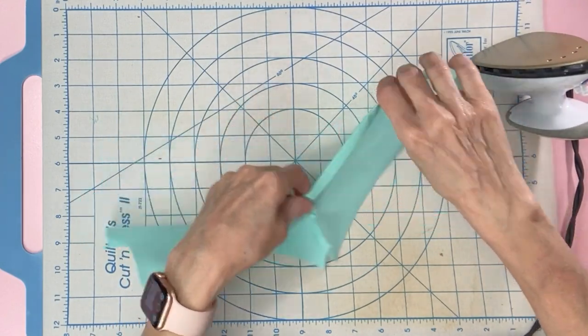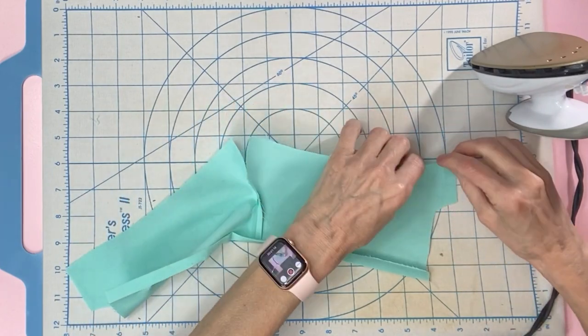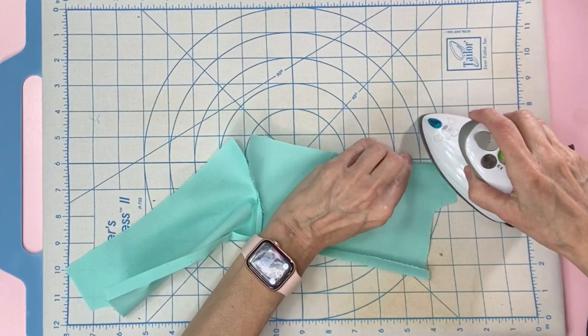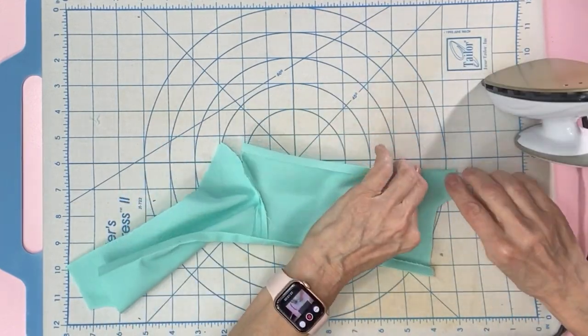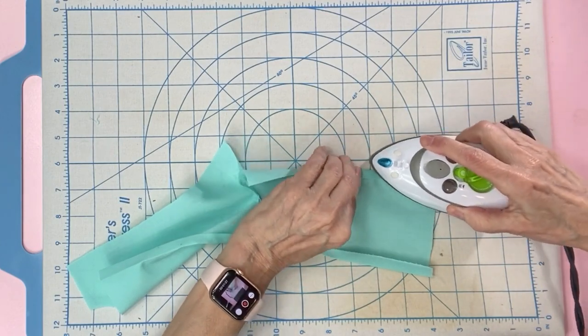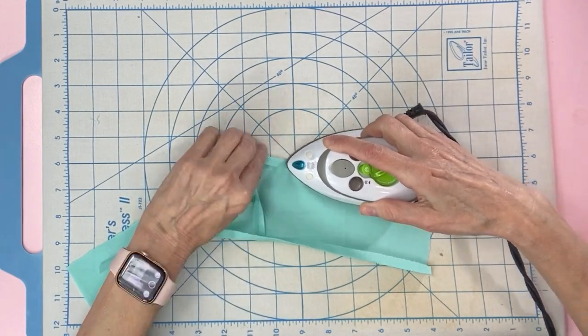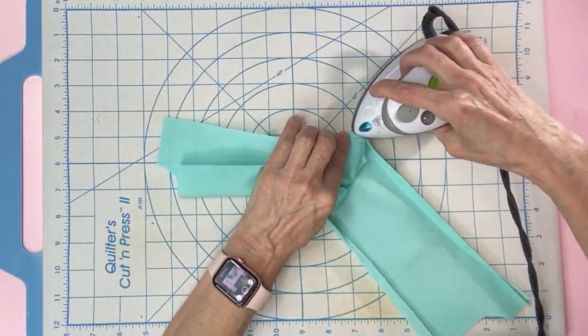Next, we will repeat the same for the bottom of the bloomers as the waist. Start with this leg, fold down a quarter of an inch and press. Fold down another quarter of an inch and press. Now do the other leg the same way.